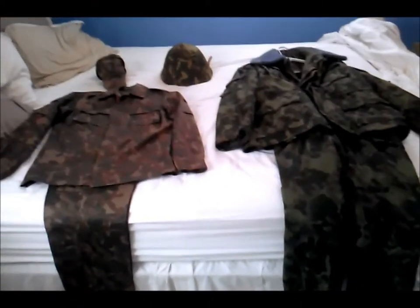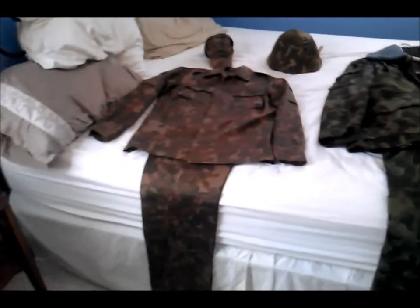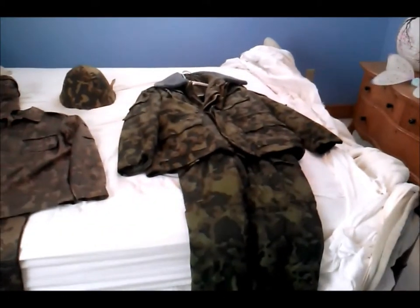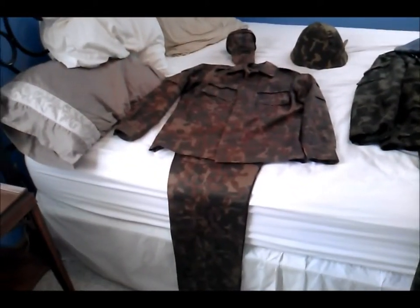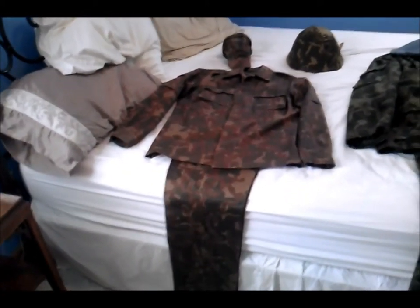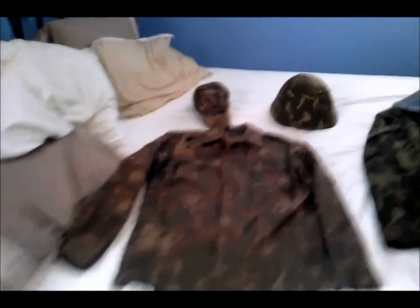Hey, this is my third TTSKO update. For this next video, I'm going to do a 1993 dated VDV cut variant and a M88 naval cut winter variant. First off, the VDV variant.